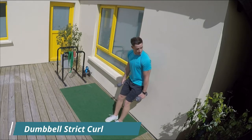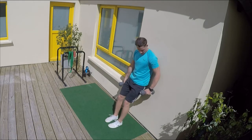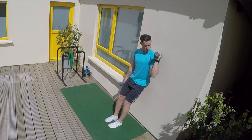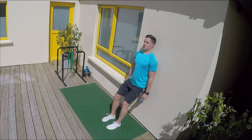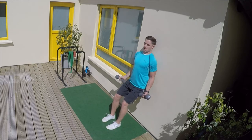Strict curl. We're going to use the wall to our advantage. Take a nice generous step away from the wall. Lean your body weight against it. We're looking for the back, the shoulders, and the head all to be against the wall all the way through the movement.